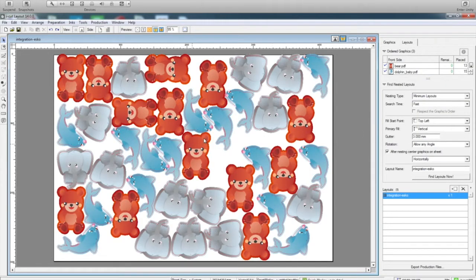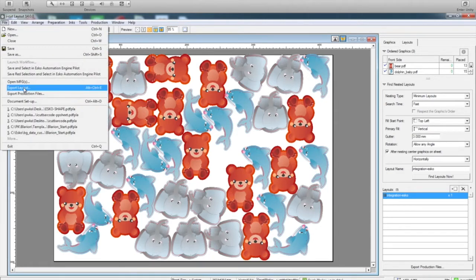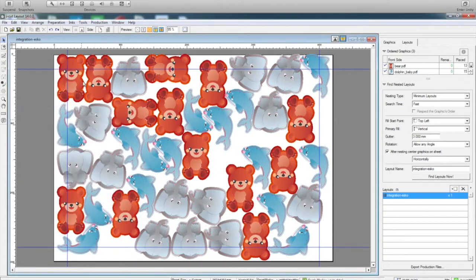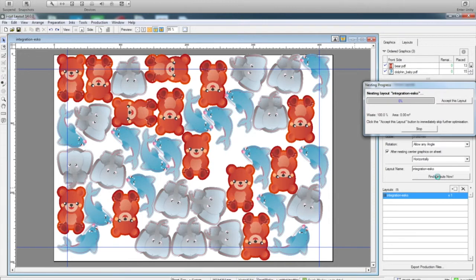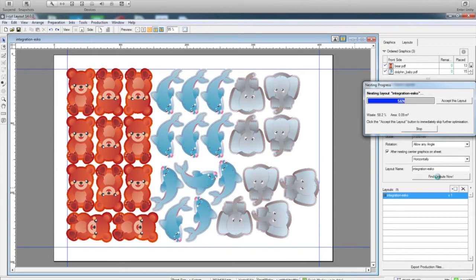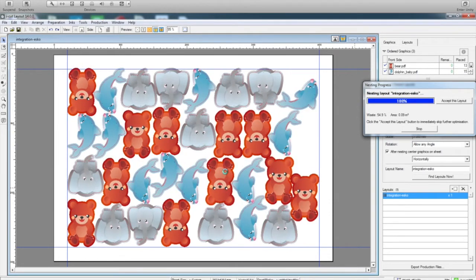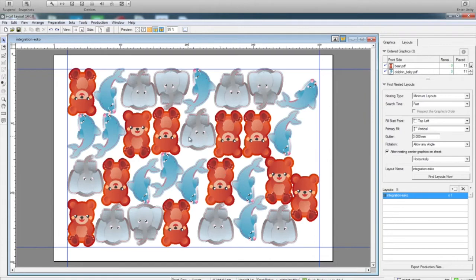So here it is filling in all the objects the way it requires automatically. But suppose I need to give some margin — I don't need to start it again. I can just go back here and set 20 mm of margin. You can see the blue line drawn automatically. I press find layout again and it will adjust automatically. So I have my job, I have the cut line for that, and I have the bleed automatically created, without doing it manually at all.